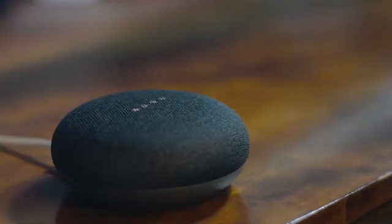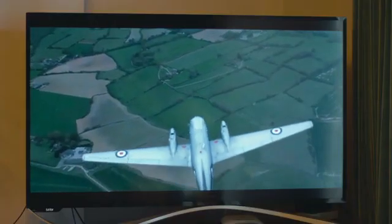FingerBot also works with voice assistants like Google Home and Alexa. Simply say "Hey Google, turn on the TV" — and it's done. So easy.